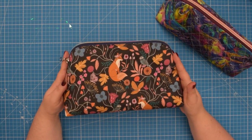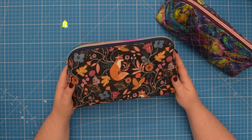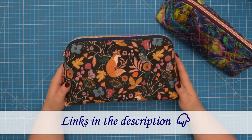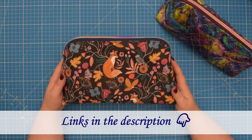To make this pouch you will need to download a free PDF pattern from my website. I will include the link to the pattern and all supplies I used in this tutorial in the description box below.